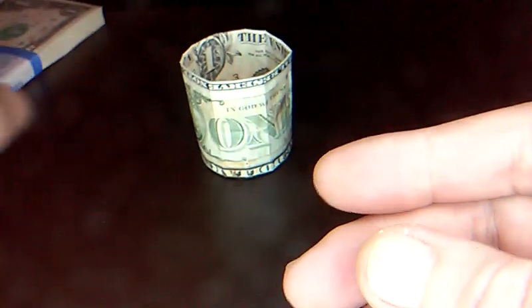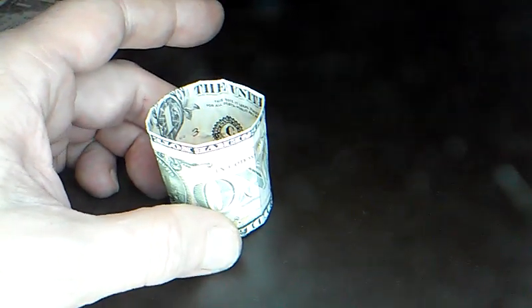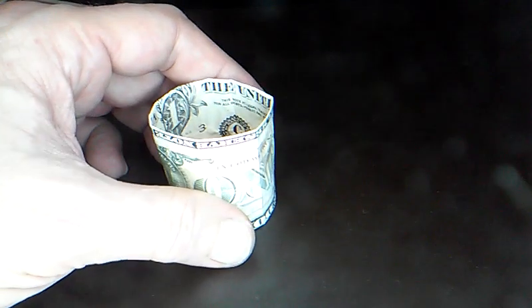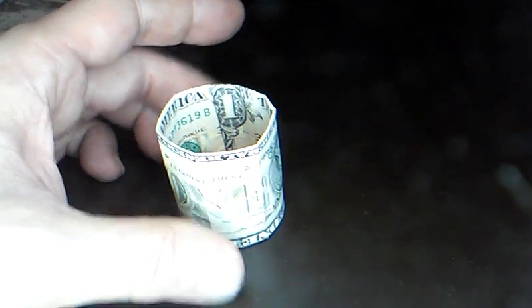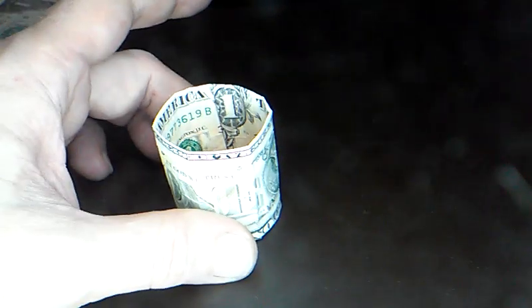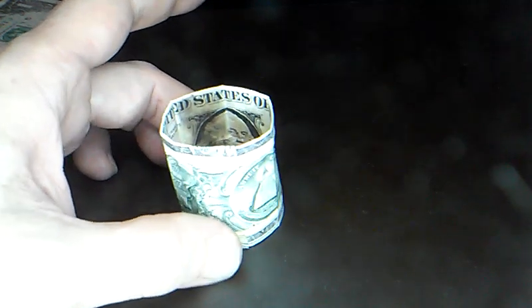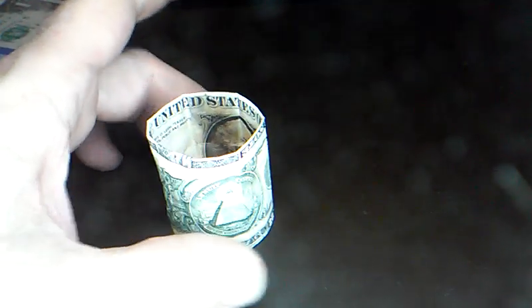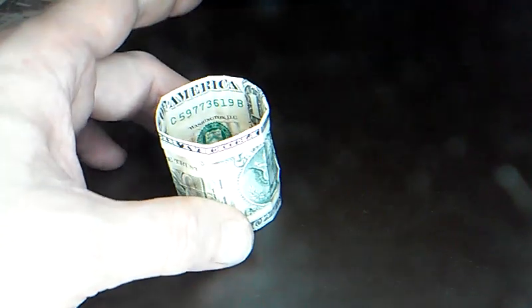The votive candle — or actually it's a tea light bolt candle — is about that tall. That's pretty cool. If you're worried about the cash catching on fire, I don't have any raw edges of the bill toward the flame, so hopefully it can't catch on fire. I can't officially recommend it — George got a little bit of a singe burn there — so we're just doing it for fun.